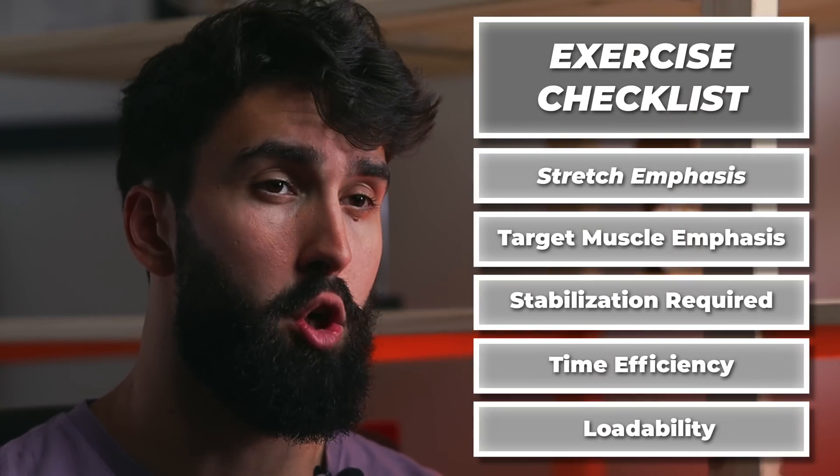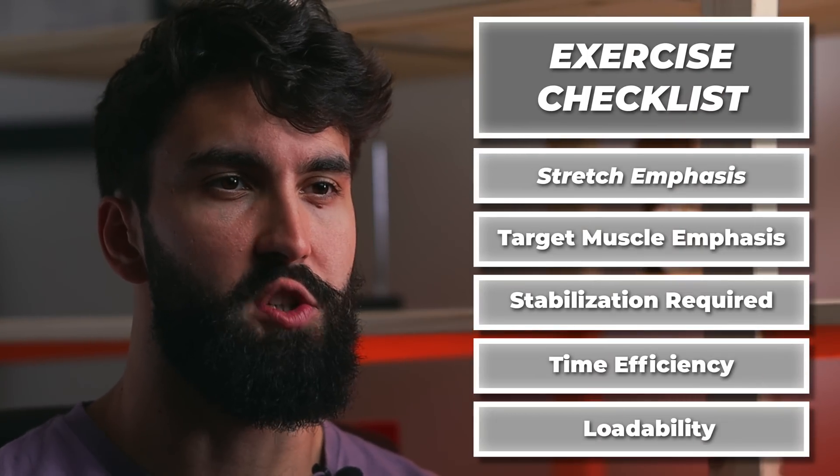Instead of spending a couple of hours taking you through dozens of studies, here is the checklist I've arrived at for determining whether an exercise is good for building muscle. Using this checklist, I've identified the two most overrated exercises you should avoid and the two most underrated exercises you should be doing for tricep mass.